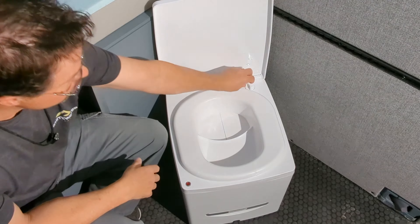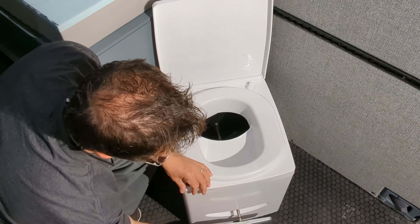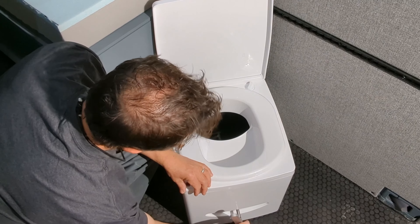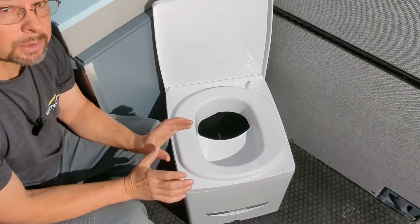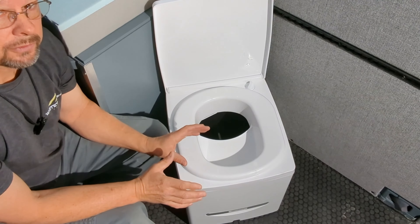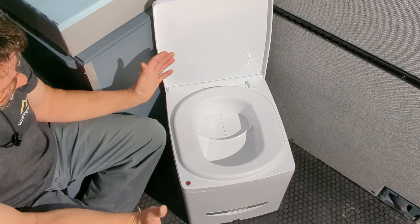When it is time to go poop, you simply open the flap, do your business, and give it a quick agitation with the manual agitator that's right up front. I love the manual agitator because it means I don't have to have this plugged in to use the full features of the toilet. Then I close it up and that's it.